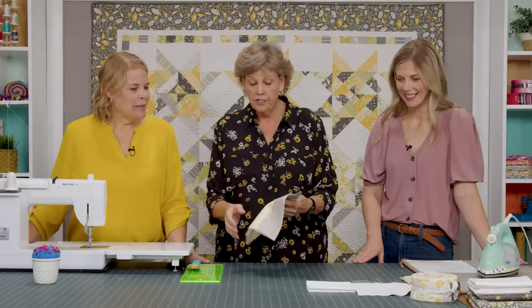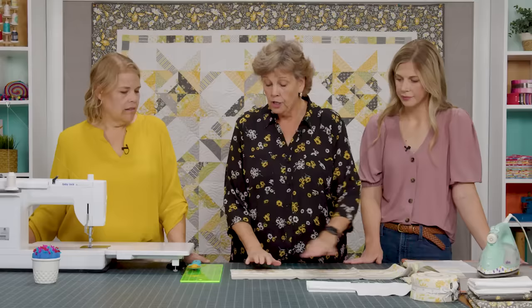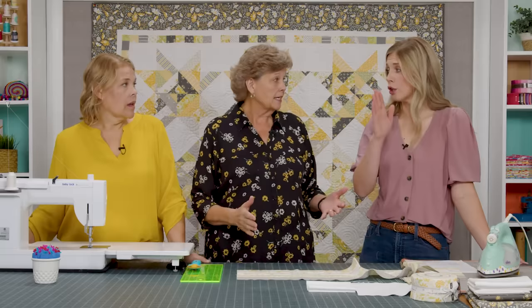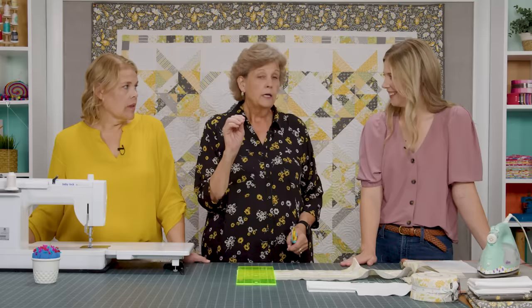To make my quilt you're going to need one roll of 2½-inch strips — I used Buttercup and Slate by Corey Yoder of Coriander Quilts from Moda Fabrics. You're going to need about two and a half yards of background fabric, which includes your squares and your two little borders. You'll need one and a half yards of border fabric for a nice big six-inch border. And the backing is five yards — a great little gray daisy print.